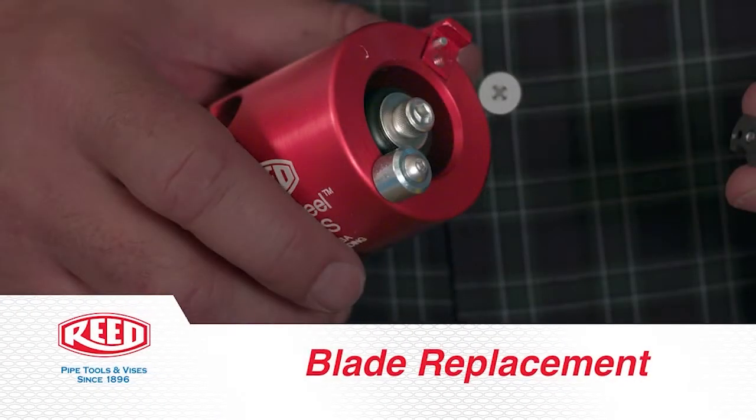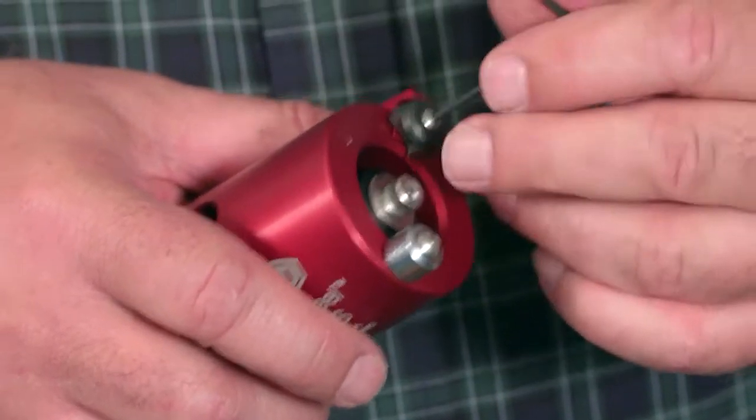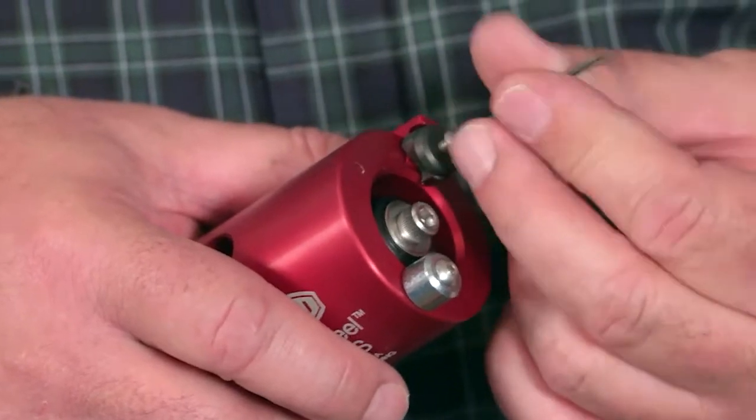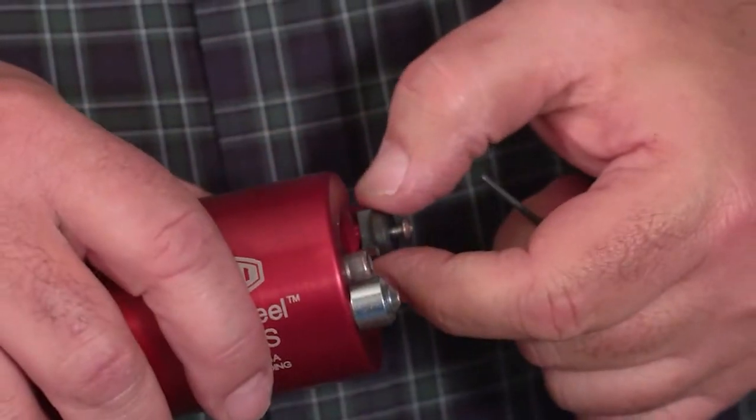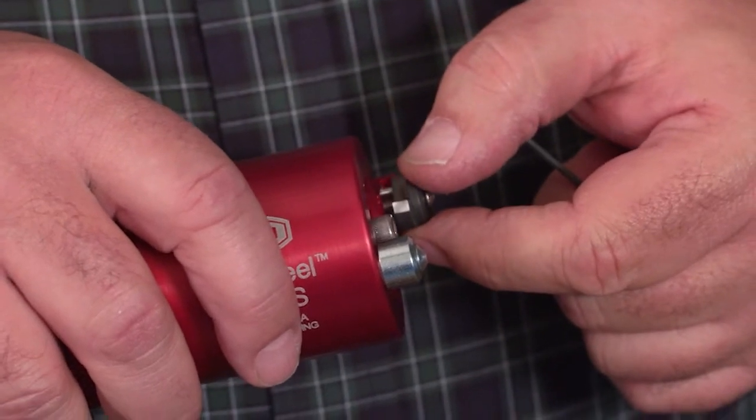Blade replacement. The peeler blade has two cutting edges. To change the blade's cutting edge, simply loosen the blade retaining screw part way, lift the blade off of the locating pin, and then rotate the blade 180 degrees.